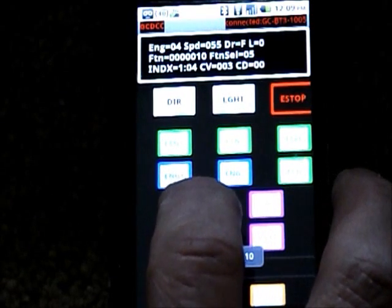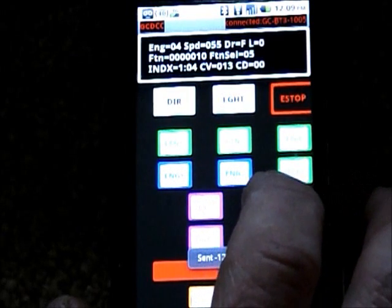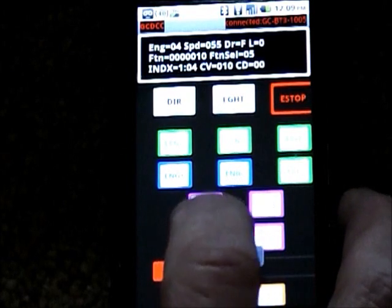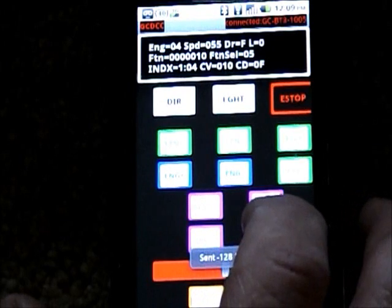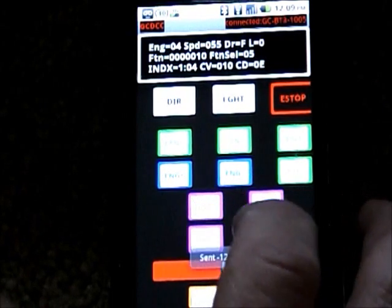You can program your CVs — it goes up to 999. You can get and set your CV data. And this is in hex — programmers like to talk in hex.